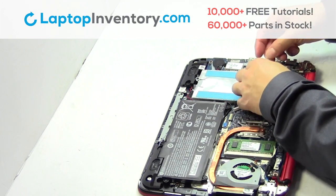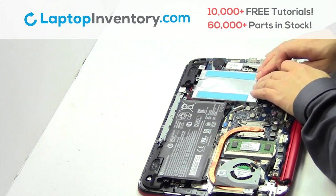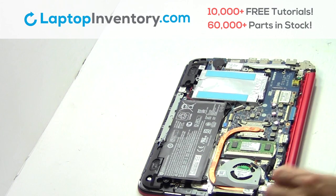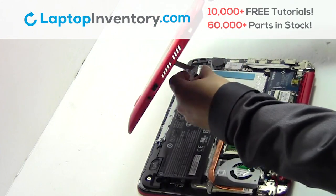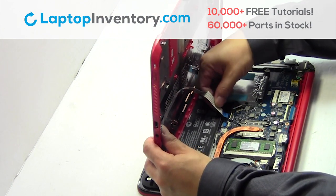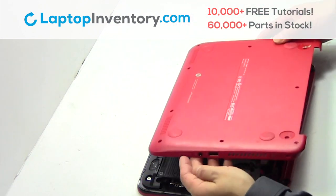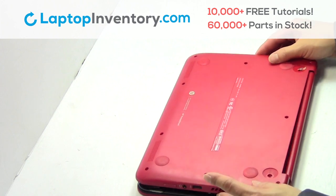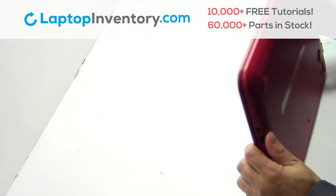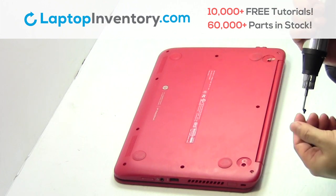Slide the hard drive back in the laptop. Snap the plastic cover back in place. Place the screws back in.